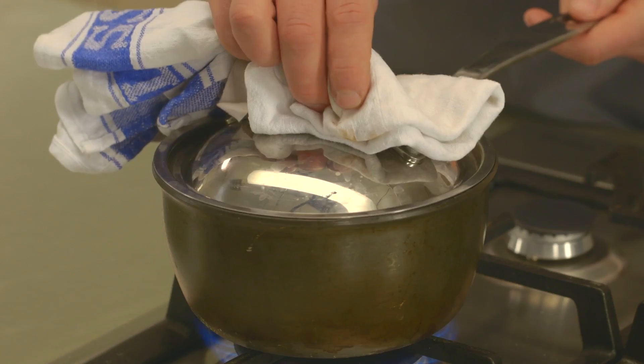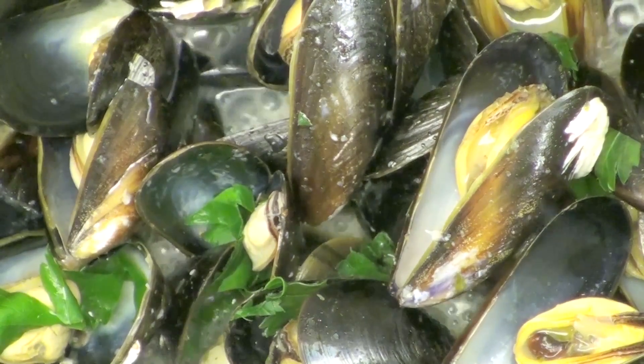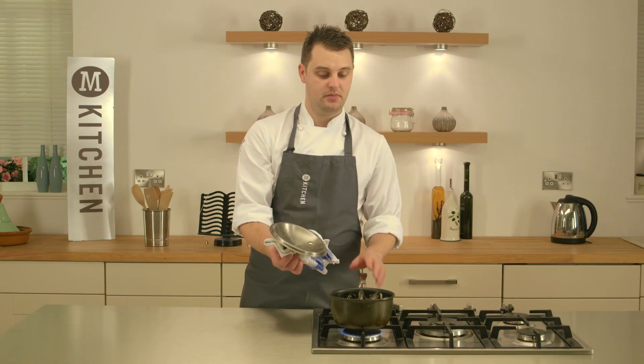I'm going to check if my mussels are cooked. If they're cooked, they'll all be open. If there are any that are closed, just discard them as you cannot eat them.